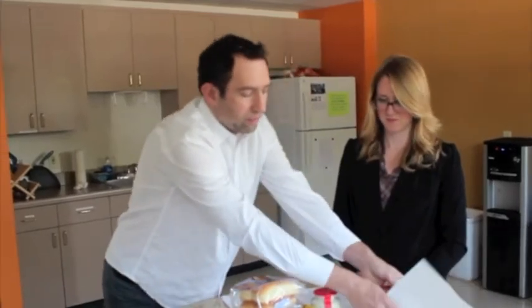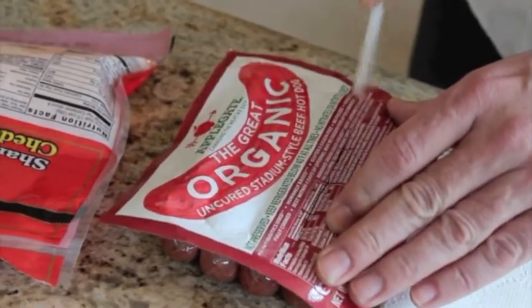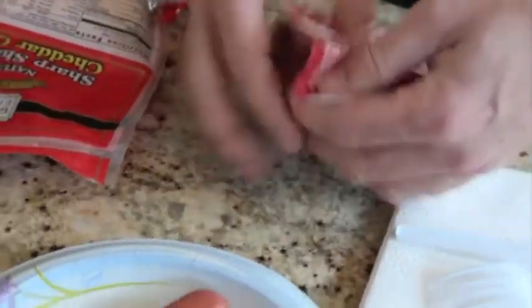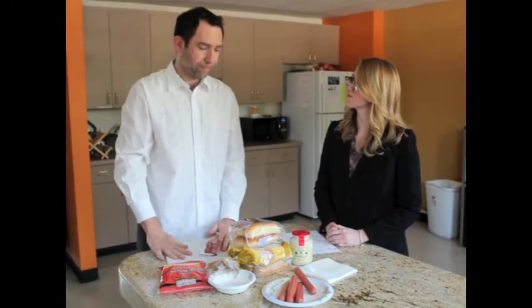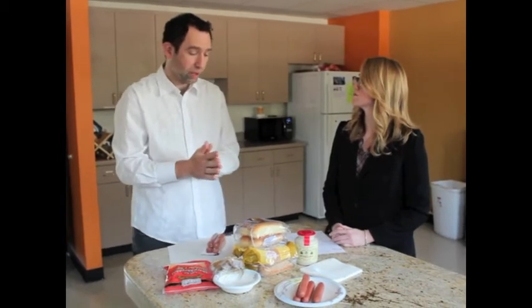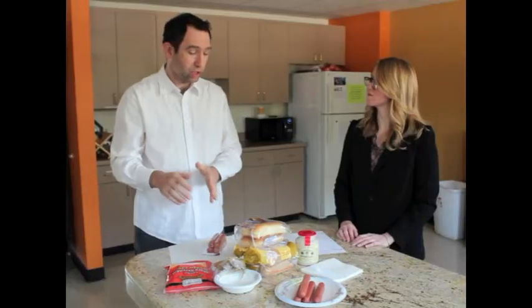Let's take these dogs over here and cut open the package. Three or four dogs out here — maybe you have someone joining you for lunch. They're ready to heat up in the oven, and while those are cooking for six to eight minutes, we can prepare the buns and the cheese and the mustard.